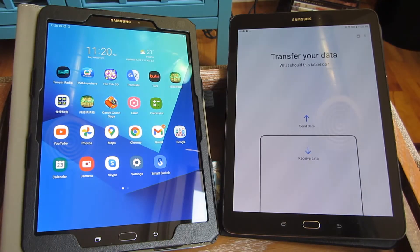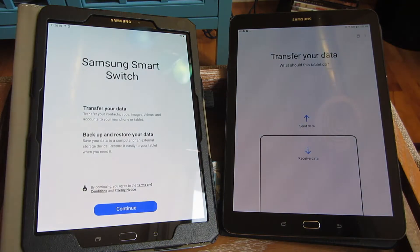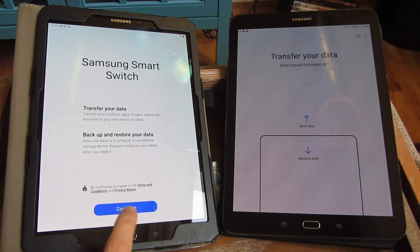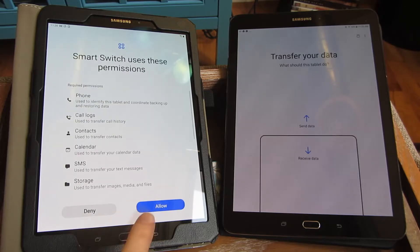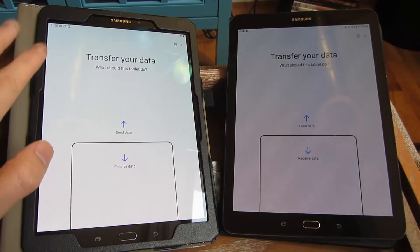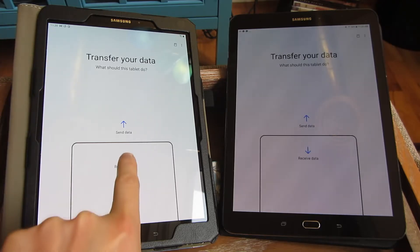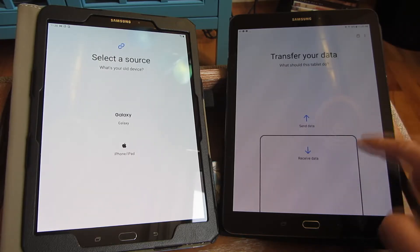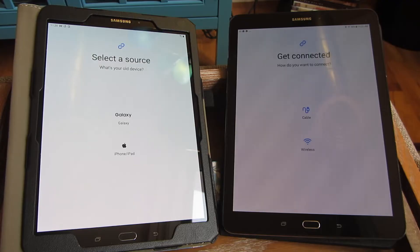I'm going to bring them up and you can see here it says transfer your data, backup, restore. So I am just going to simply hit continue on this side and allow all of these things. And here on the S3, I am going to say receive data. And on this S2, I'm going to say send data.